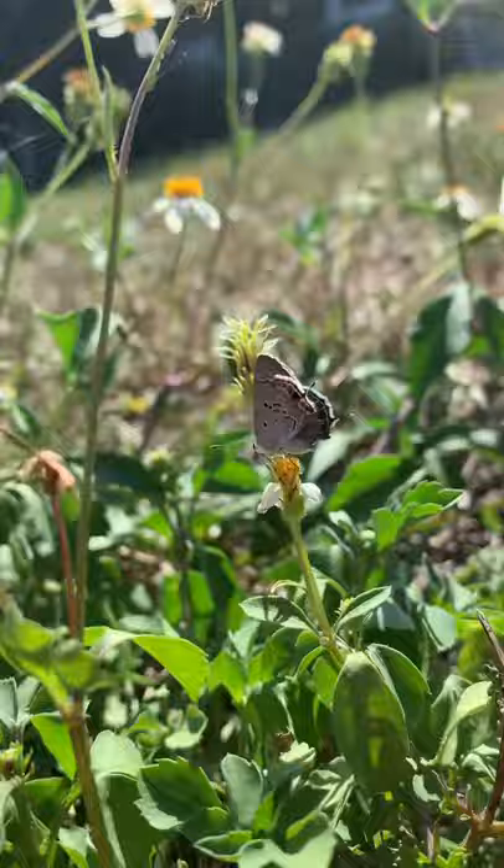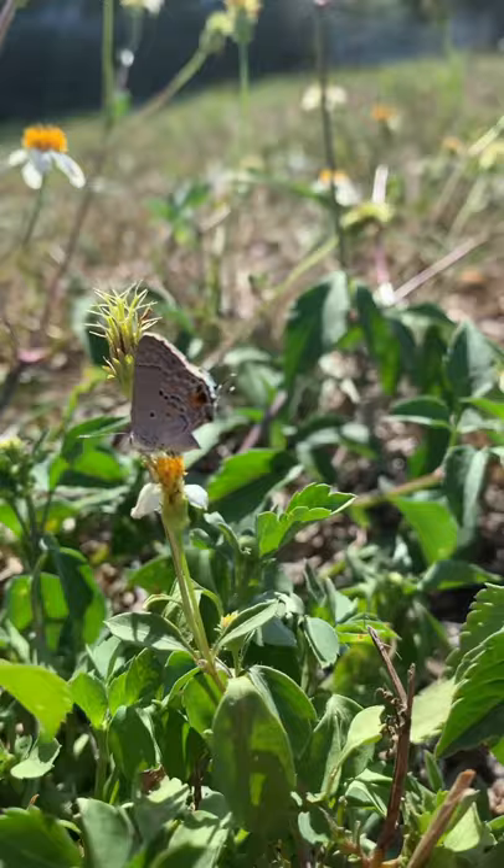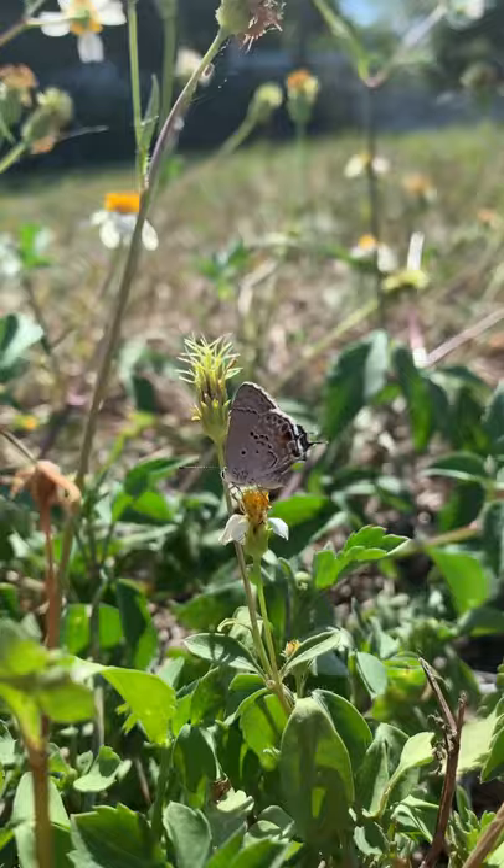Welcome to Key's Mods. I wanted to show you a quick video on the Mallow Scrub Hair Streak. It's a tiny butterfly, with less than a one inch wingspan.